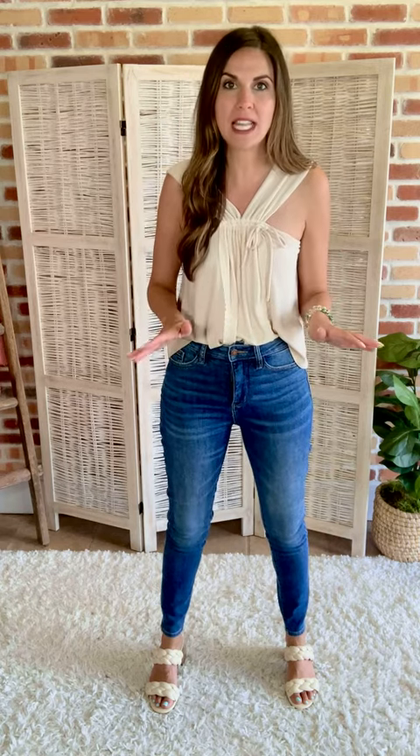In the 0 to 15 range, you can size down. I'm usually a 1 and I sized down to a 0. Mariah is usually a 3 and she's sized down to a 1. That amazing stretch is what allows you to size down.